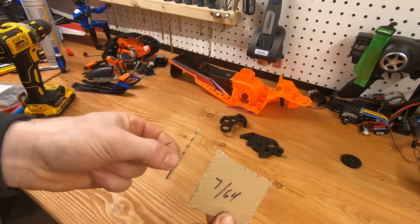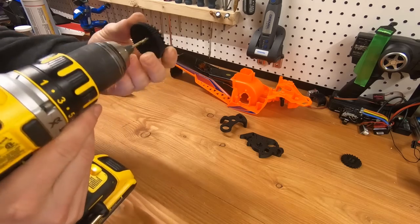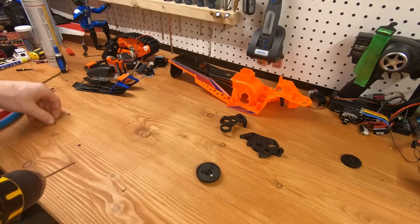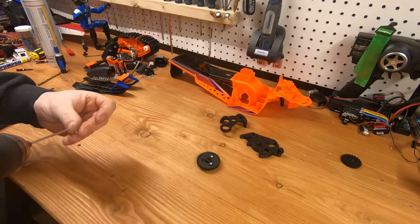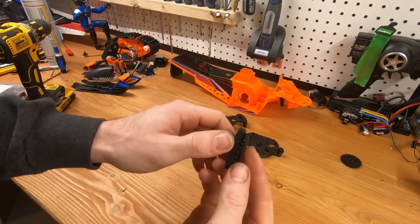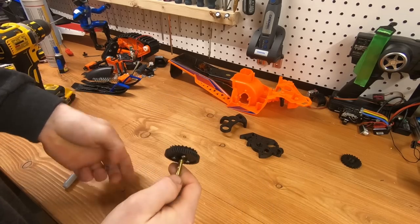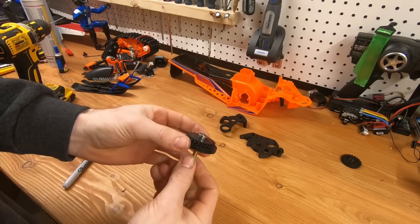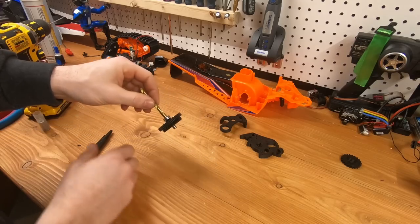You'll likely need to enlarge the holes if you're using M3 screws. If you use the stock screws you won't need to, but if you use M3 — which I do recommend — you'll need to enlarge them with a 7/64 drill bit. Make sure everything is very lined up; you don't want it to wobble around. The drill bit I'm using here is a 15/64 or roughly 6mm — usually I'd use a screwdriver for this, but the drill bit is actually a much better idea.